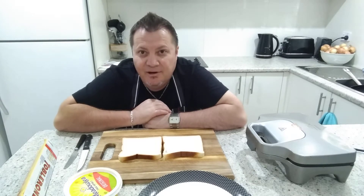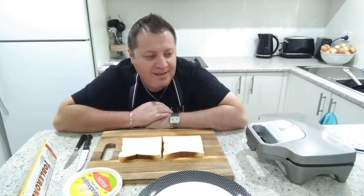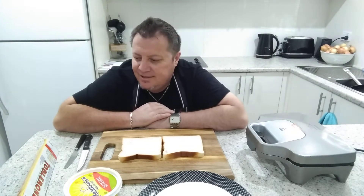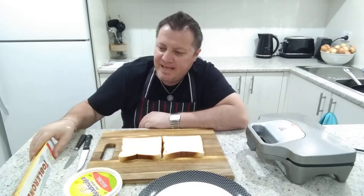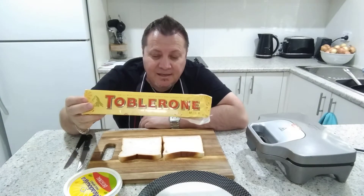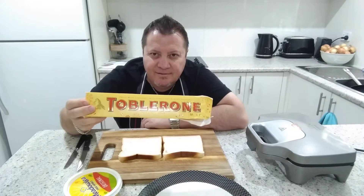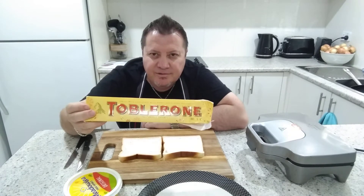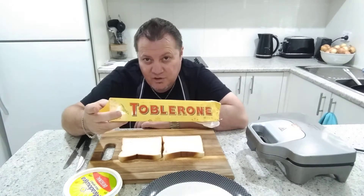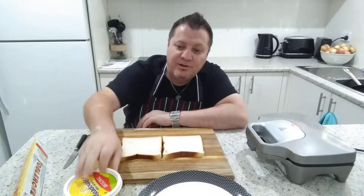So I've created the Viagra toastie! I'll put the Breville on. I found some Toblerone left there from Christmas in my cupboard, so I thought, you know what, I've got to create this. We all need a boost — doesn't matter if you're male or female or whatever. Anyway, this is adults only, guys, so don't let the kids see this.